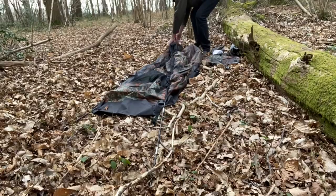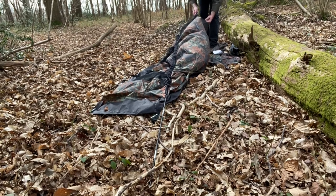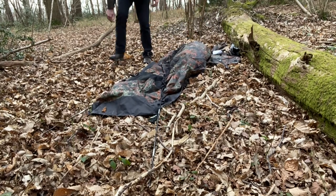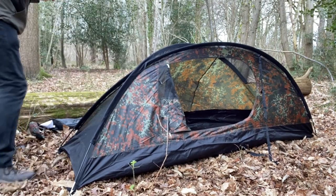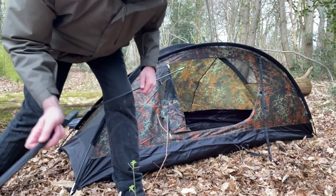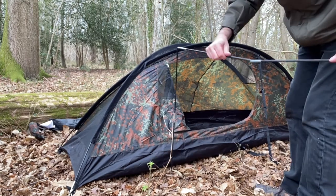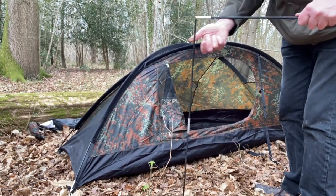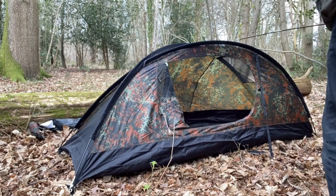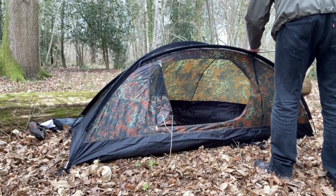That's one side put in. We're getting there, and this is the one that goes across the middle. So you've got the two long ones and the one short one. Must be careful it doesn't blow away.